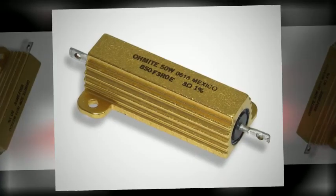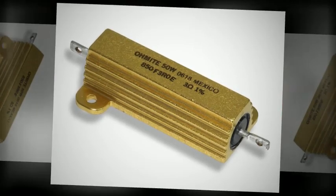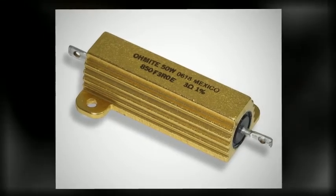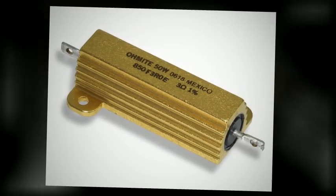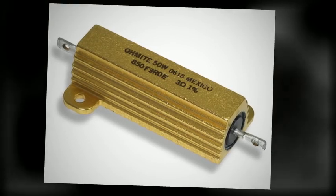O-Mite's 89 series high performance axial type resistors are able to withstand vibration, shock and harsh environmental conditions. Resistance values down to 5 milliohms are available. The 89 series Metal-Mite resistors are aluminum housed to maintain high stability during operation and provide heat-sinking capabilities.